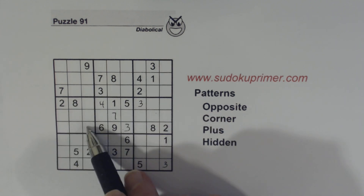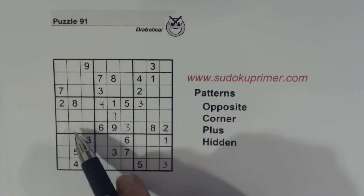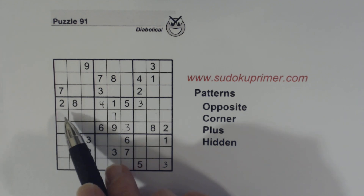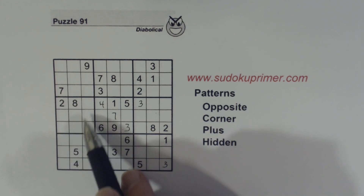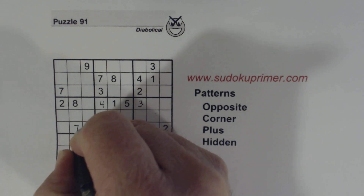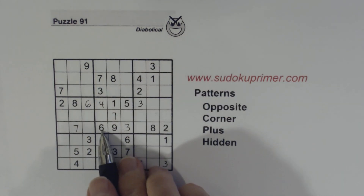With the 3/9 twins and the 1/4/5 triplets, the only two numbers we don't know are these two, and we can find them pretty easily. So these are 6 and 7, and we can solve those because of that 6 there.